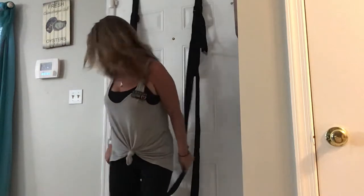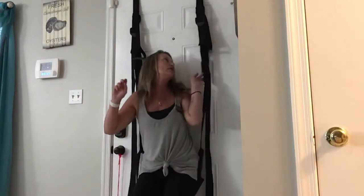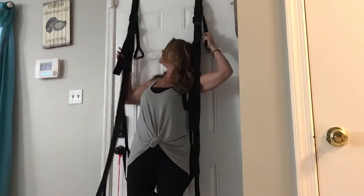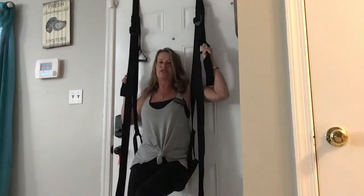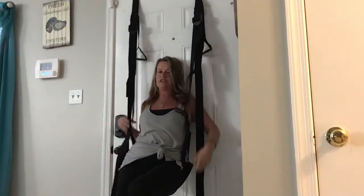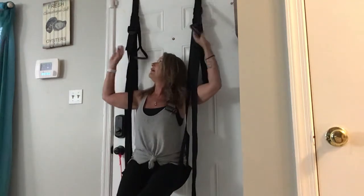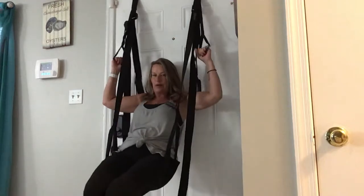There are three positions that are fantastic with our swing. So you can sit yourself here. These straps here in the back — position your swing where it's supposed to be, under your booty. You want to make sure you're seated in this. Grab your oh-shit bars here. You can swing whatever way you want.